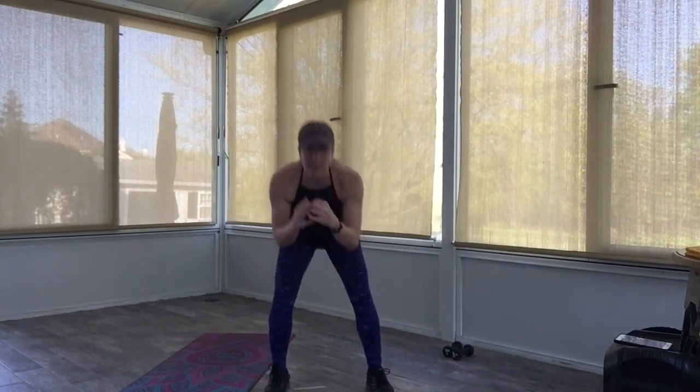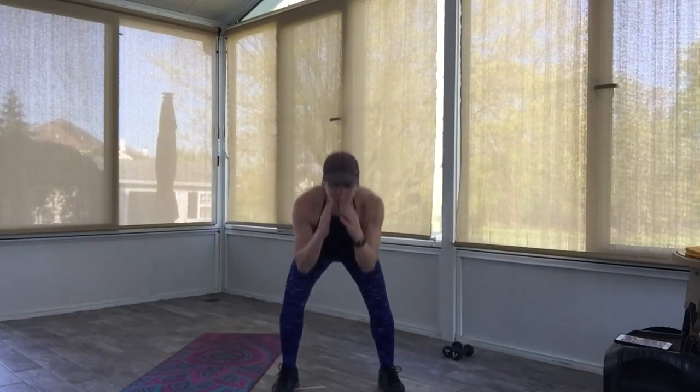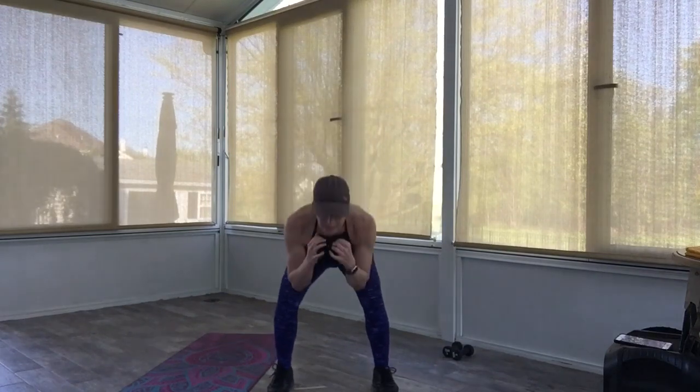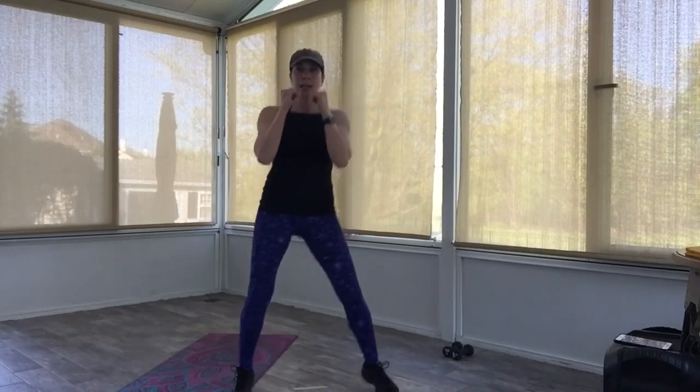Four jabs, lead right, two ducks — come on, get into it. Knee, side — give me the hooks, lead right, duck, knee inside, knee in back. One more time: jab, ducks, knee inside, knee back. Give me the hooks — duck, knee inside, knee in back. Oh, boxer shuffle, guys. Three, two. Excellent — how'd we do?